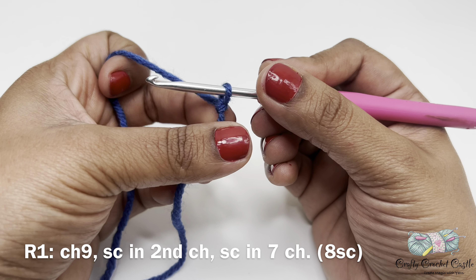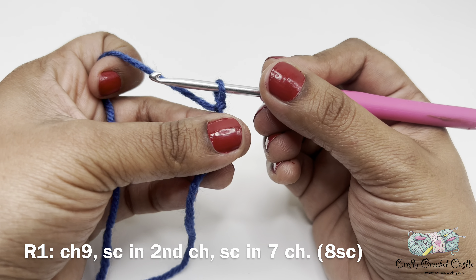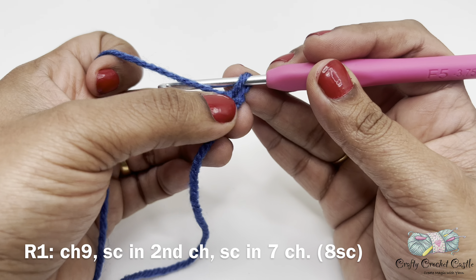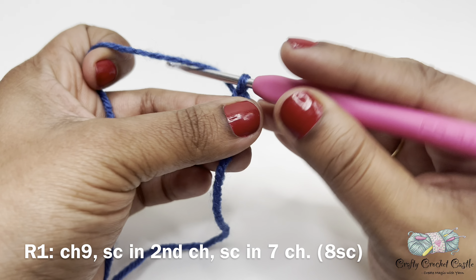There are other different ways to do a slip knot as well — you can do any method you prefer. Now I will do chain nine. To do a chain I'm going to yarn over and pull through the loop on the hook. So this is our first chain; I'm going to do eight more chains here.